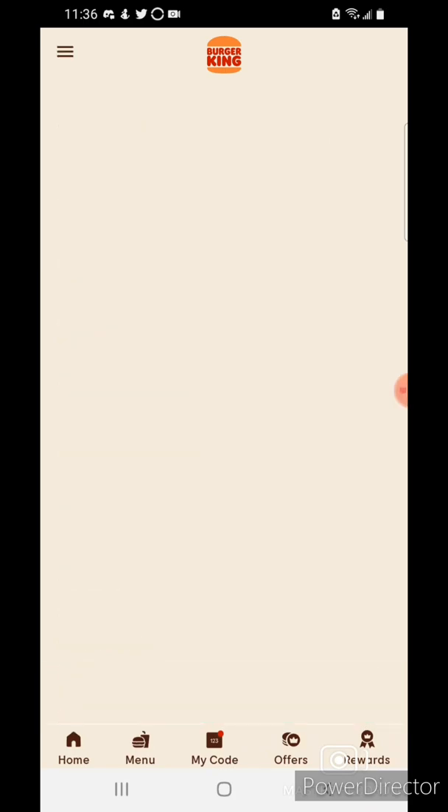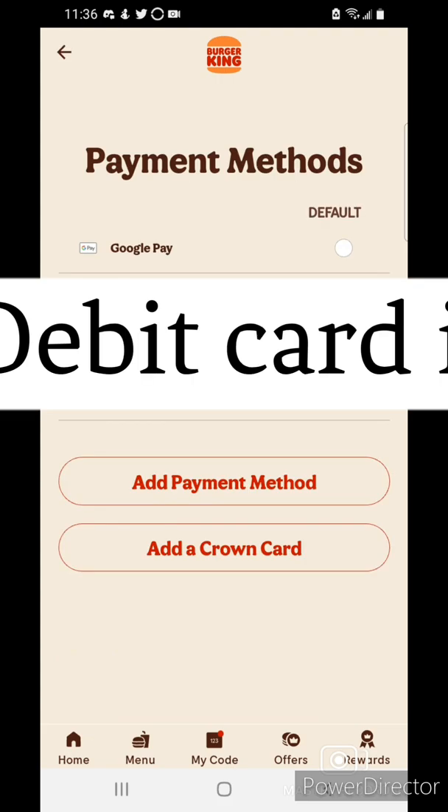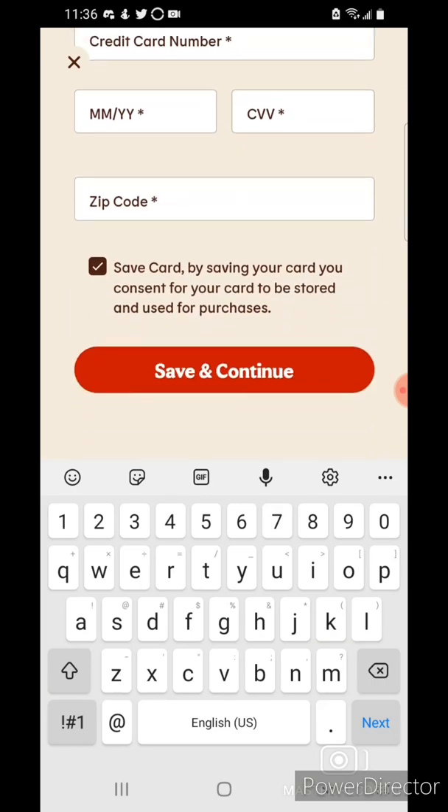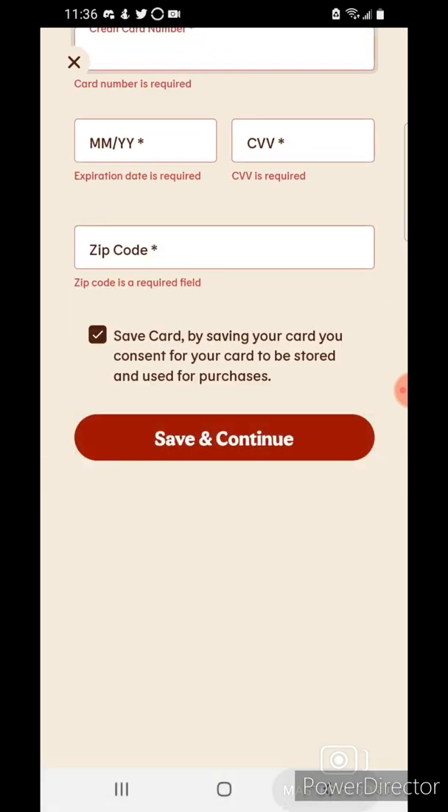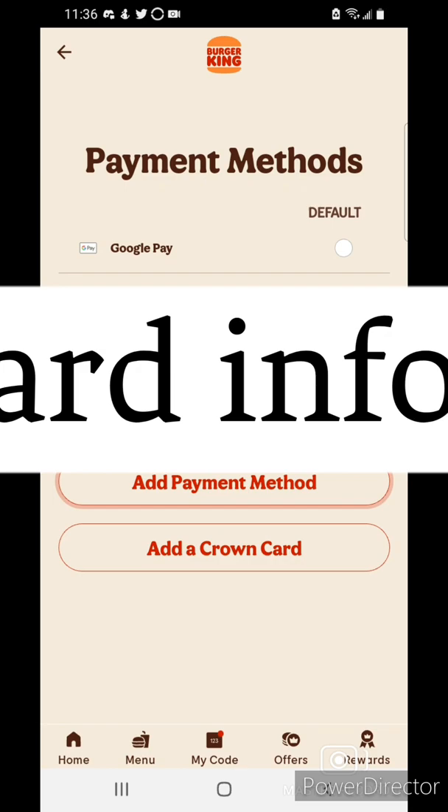For the payment, just tap on payment, then tap add payment. If you don't have your card saved, make sure you type it in and save it. I've already added all my cards in the past, so I'll go ahead and tap home.